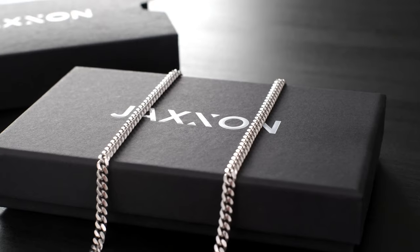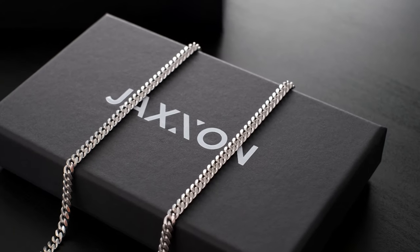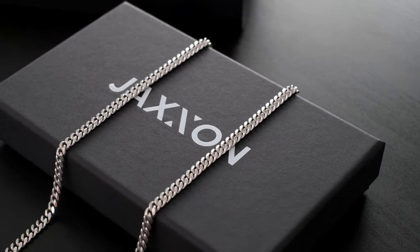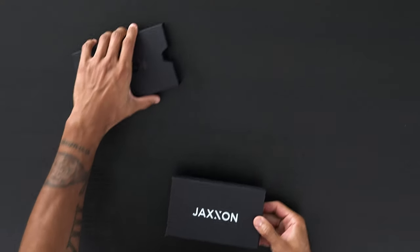What's up guys, this is JD and today we're gonna be checking out Jackson's best-selling silver Cuban link chain, the Cuban regular, which is a five millimeter in sterling silver. This particular Cuban link is solid sterling silver and produced in Italy. Jackson does sell this chain in white gold on their solid gold collection, but for the price this is really the best quality you can find.